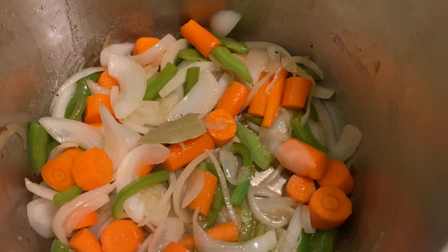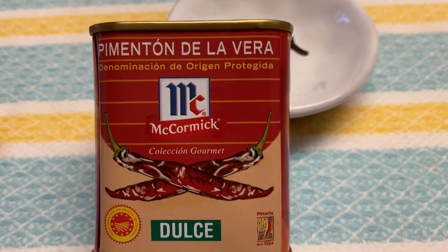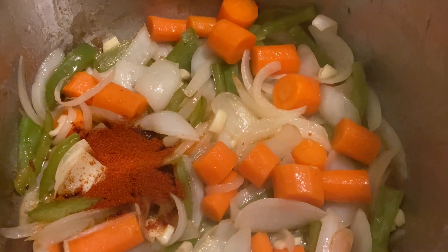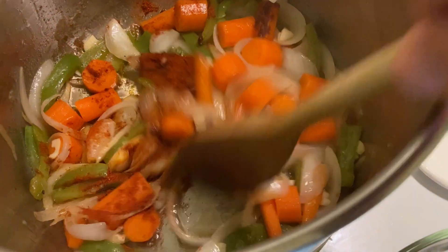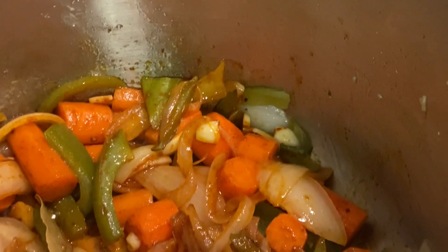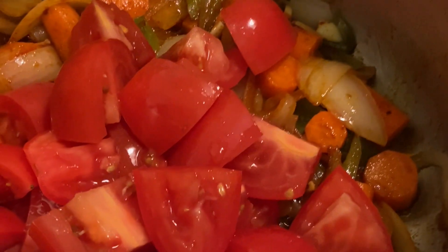Adding a bay leaf to the veggies, and three chopped garlic cloves without the germ, and a teaspoon of sweet paprika. Add and mix well because it burns very easily and will turn bitter — it will ruin your dish. Then add five chopped roma tomatoes and cook for 15 minutes until most of the water is evaporated.